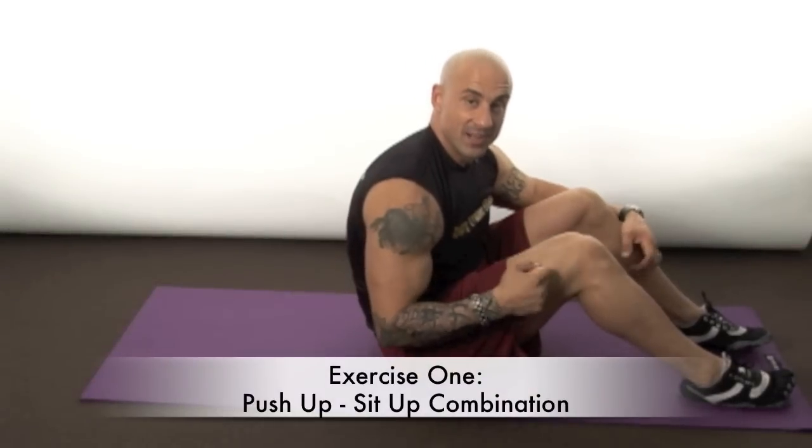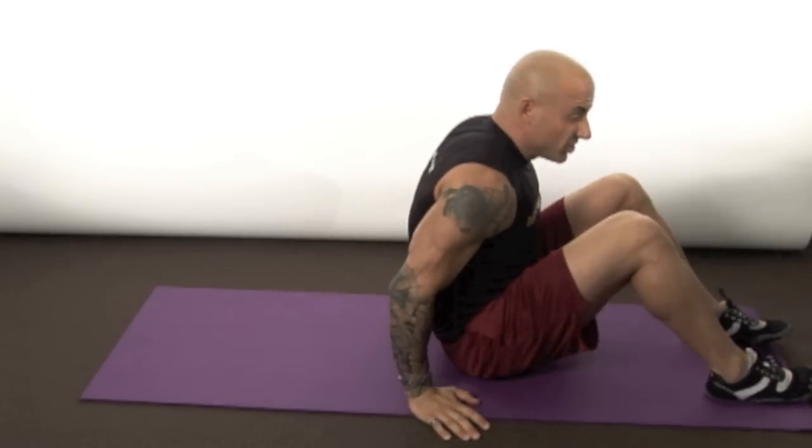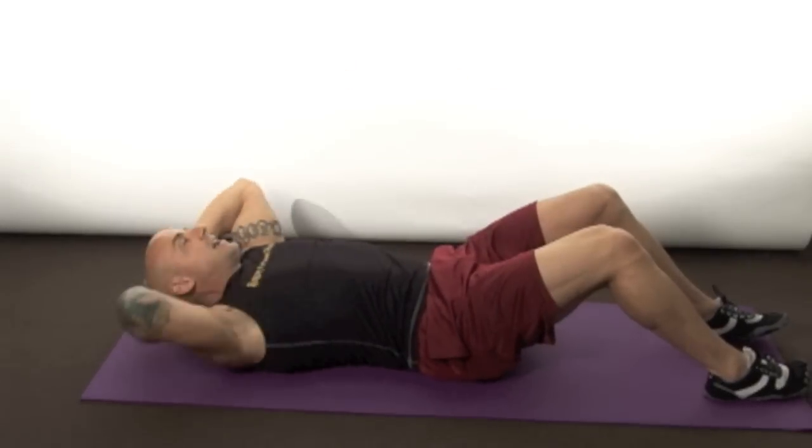The first exercise is a push-up sit-up combination. This takes two tried-and-true exercises and basically puts them back-to-back to give you a great stimulus. It's gonna hit your shoulders, your triceps, your chest, and of course your stomach — a little bit of your hip flexors and some of those really deep abdominal muscles. Here's how you do it: you're gonna start off with the traditional sit-up, hands behind the head.